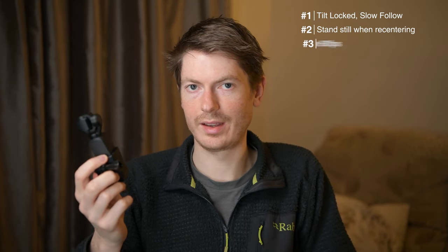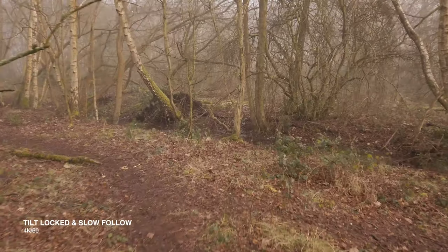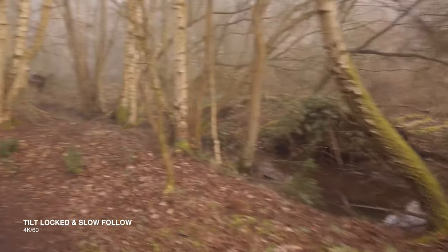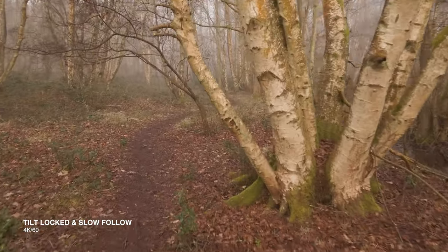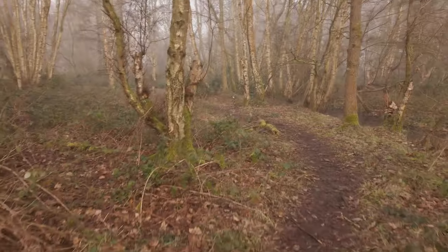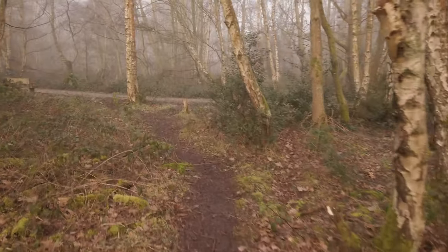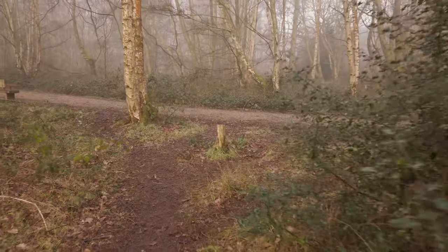I would highly recommend 60fps. For running footage it gets this almost video-gamey kind of appearance, which I think looks pretty cool. Of course you can record 30p if you want as well. I haven't noticed much difference in battery usage from recording in different frame rates, but the files are definitely bigger, so bear that in mind.